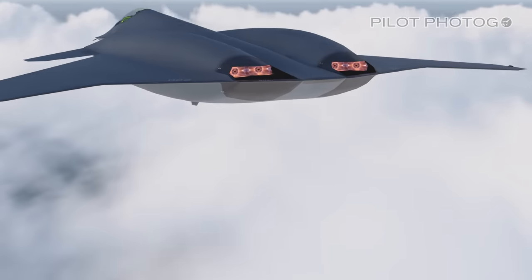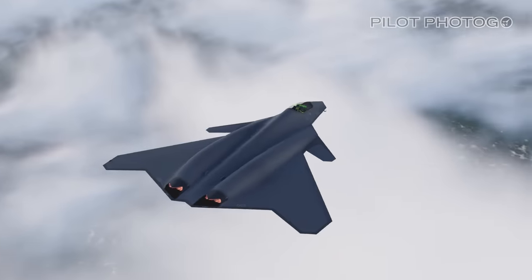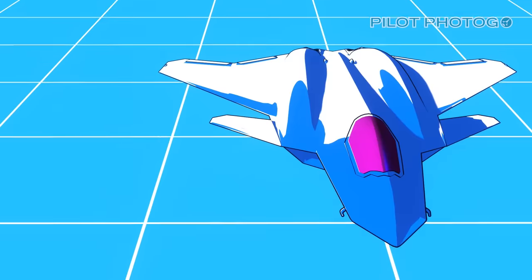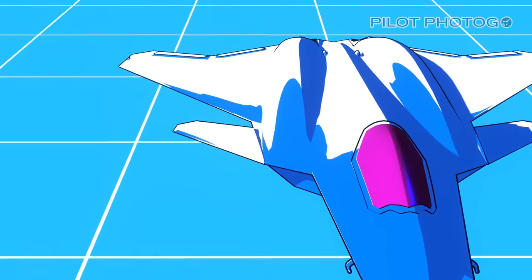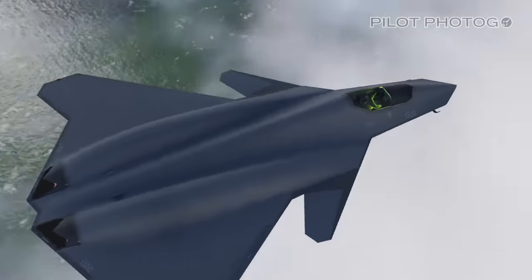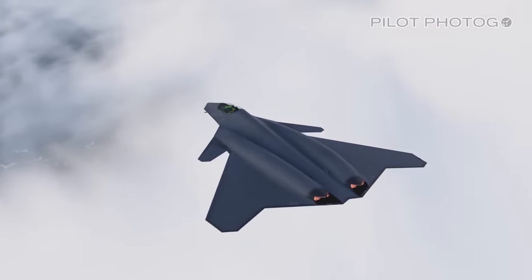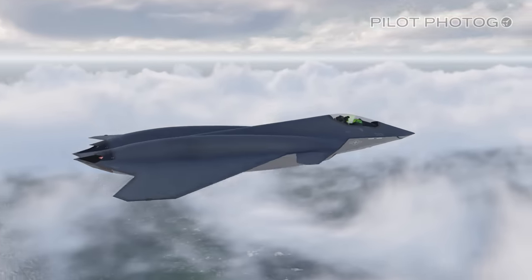Another aspect of stealth is heat dissipation, or reducing your heat signature. The FA-XX could do this by incorporating shrouds or baffles in the engine exhaust ports, similar to what was done on the YF-23. And since it will be eventually replacing the venerable Super Hornet, one of the key requirements for the FA-XX is longer range. To accomplish this, the larger fuselage will make use of as much internal space as possible for fuel storage. Like all 6th generation concepts, the FA-XX does not feature vertical tails, as these have a stealth penalty of their own. To make the jet fly, the FA-XX would need advanced flight control systems, which we'll get to later.